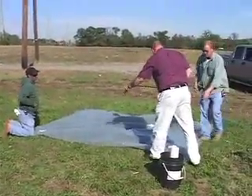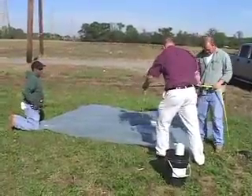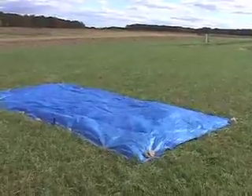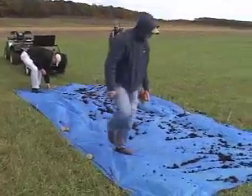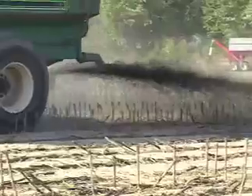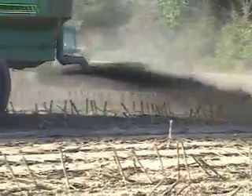The tarp method requires the following tools: three plastic tarps or plastic sheets, a scale, a bucket, nails or stakes or rocks to hold down the tarps, a measuring tape, and a broom. The tarp method is best adapted for solid manure, although it can be adapted for liquid manure as well.